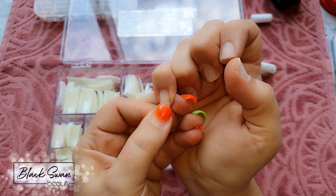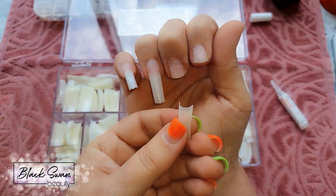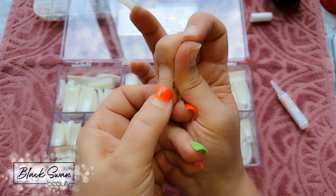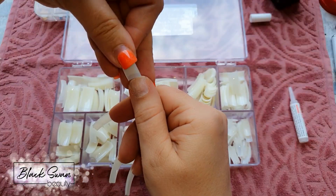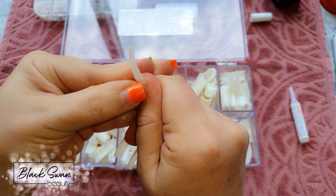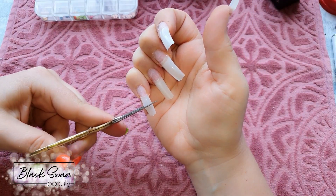After not doing my nails for close to three years, I really did struggle doing this — the whole entire set was basically a complete struggle. It sort of reminded me why I stopped doing my nails to begin with. I should find myself a nail buddy so we can do each other's nails, because that would make my life a hell of a lot easier.